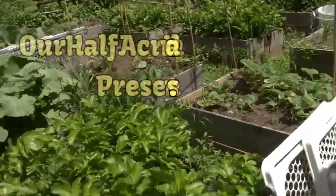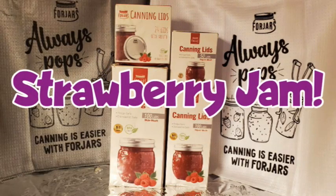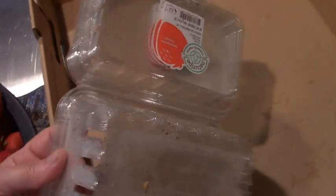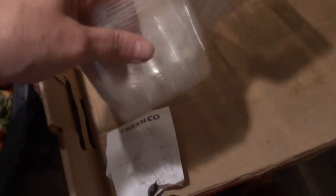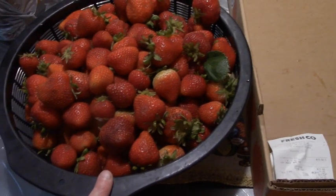Hey friends, this is Mrs. Volfie from our Half Acre Homestead. Remember the rant about the $55 strawberries? I got Howie to stop at the grocery store on his way home in Ottawa. These were $1.99 each, and he got eight of them — so that is $16 worth of strawberries. Now let me tell you something about that market.